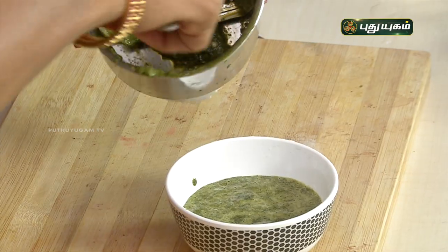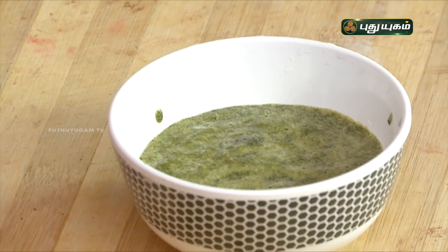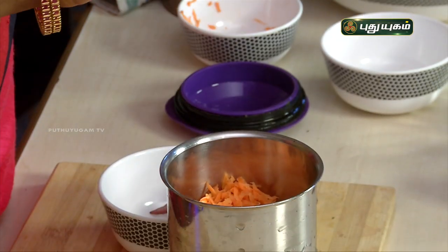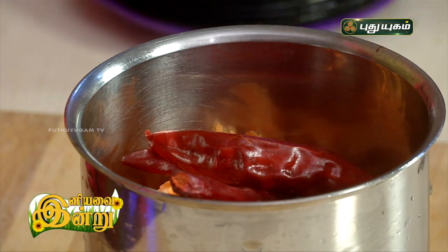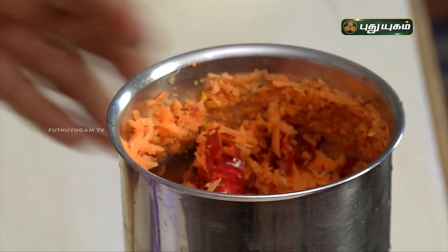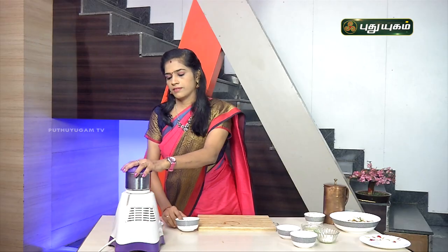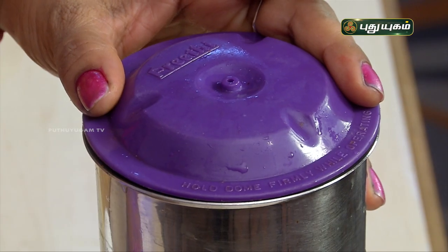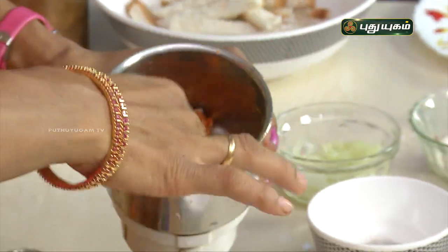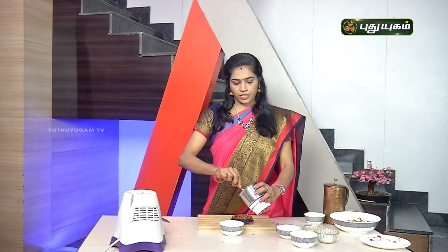Let's add the green chutney and the red chutney. Add carrot and add the red chutney to the side of the pan. Add the green chutney to the side of the pan, then add the red chutney. Let's add some thickness to this and make the chutney ready for the bread.